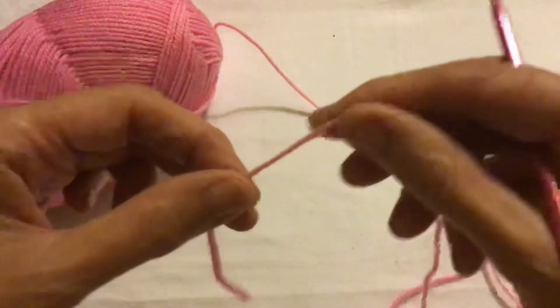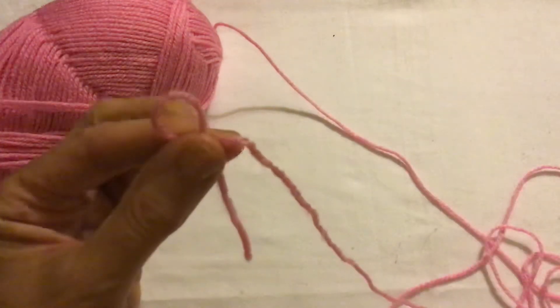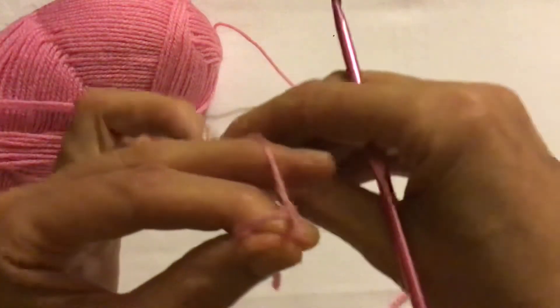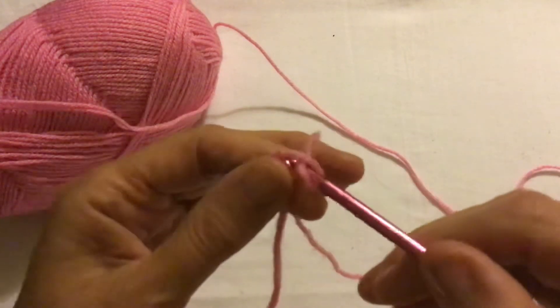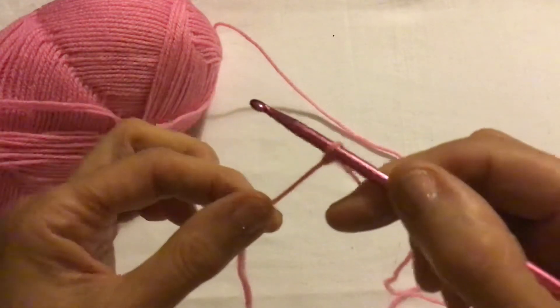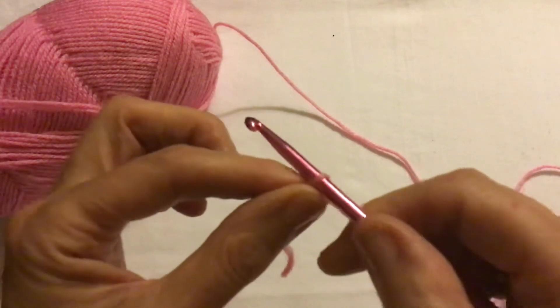To start, make a loop with the yarn and hold it between the thumb and forefinger. Then pass the working yarn over the middle finger, insert the crochet hook into the loop and pick up the working yarn, and pull it through. Here we have a loose loop — pull it tight, but not too tight, because it needs to move up and down the crochet hook.